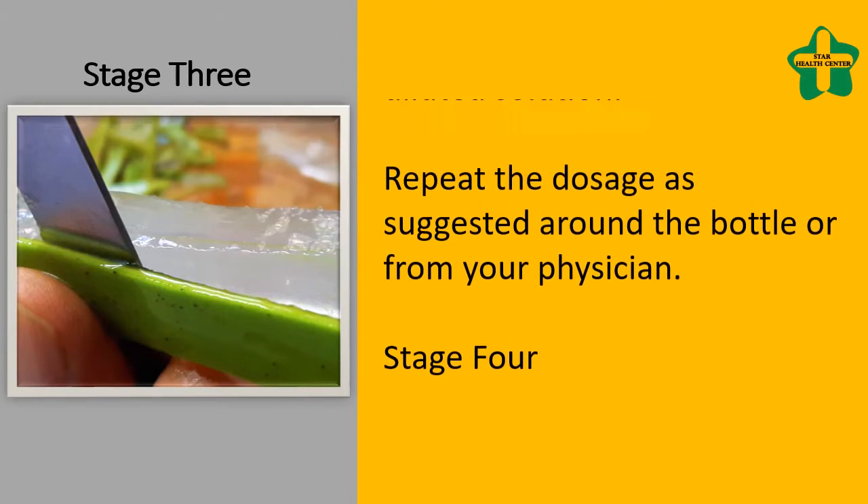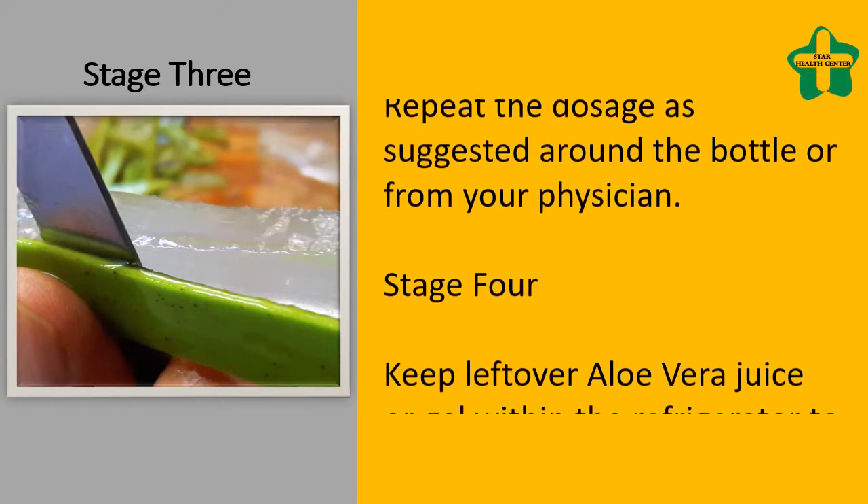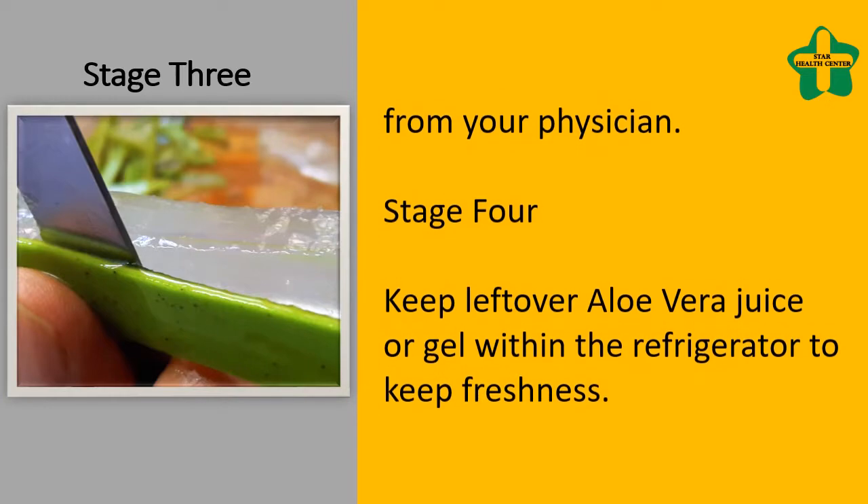Stage 4: Keep leftover aloe vera juice or gel in the refrigerator to keep freshness.